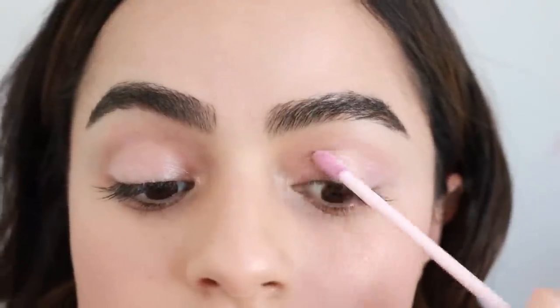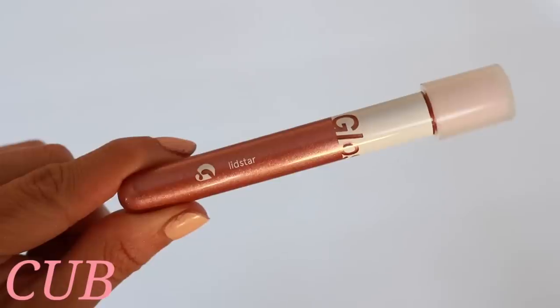It's the softest, palest pink and I feel like it matches my eyelid a little bit too well — that's why it doesn't show up on me. I would honestly go for Moon over Slip if anything. So we're going from the least favorite to my most favorite, Cub.